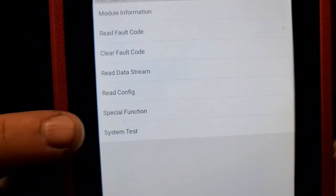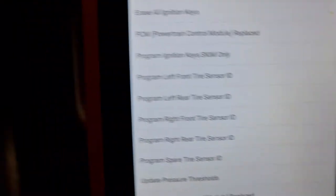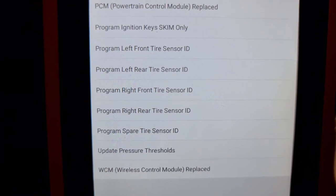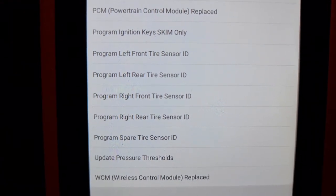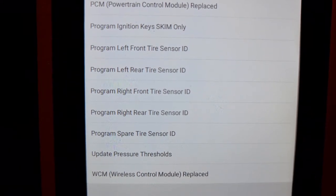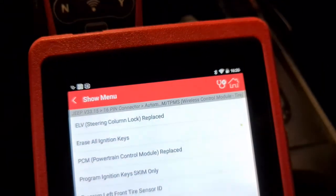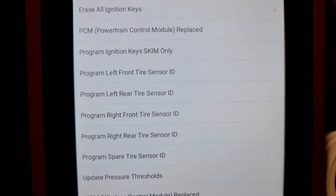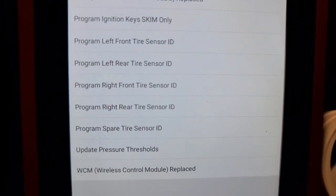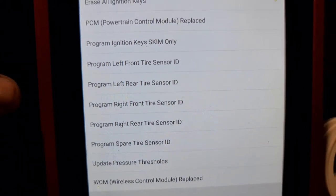Press special function — as you can see, you have those options there. If you have pre-programmed Jeep sensors, you don't need to do this manually. On this particular car we don't have the automatic relearn where Autel sends a signal to the car. You only put the car into program mode and it sends the ID. On this car you must do it manually.